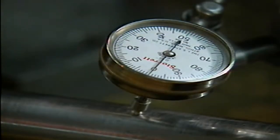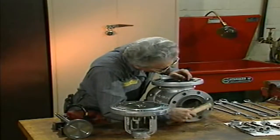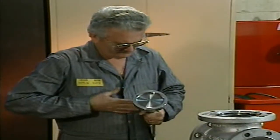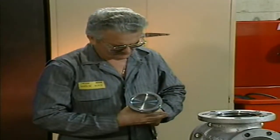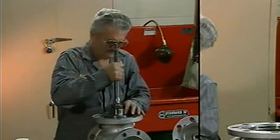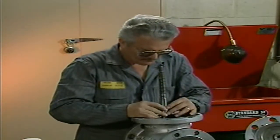A damaged or corroded stem may also need to be replaced. The mechanic can remove moderate amounts of corrosion from the valve bonnet or body with a wire brush. Finally, he inspects the disc. The mechanic checks the disc-to-stem connection for proper movement by turning it manually. Then he inspects the disc for wear, damage, and corrosion. Minor wear or corrosion can be repaired by resurfacing or lapping the disc. In the event of cracks or excessive wear or damage, however, the disc should be replaced.